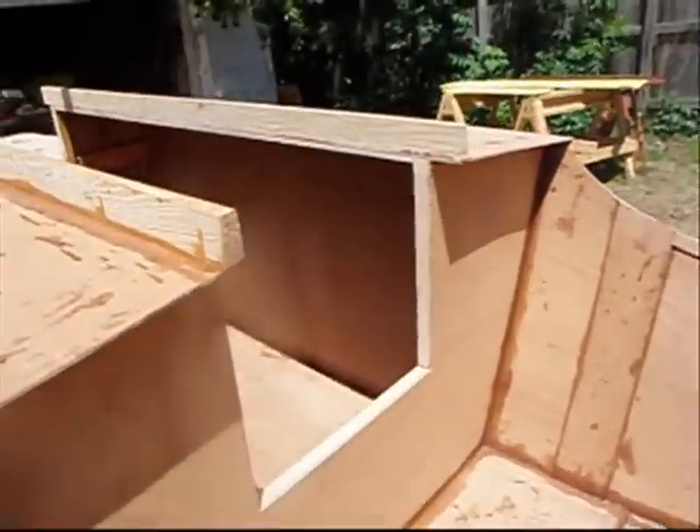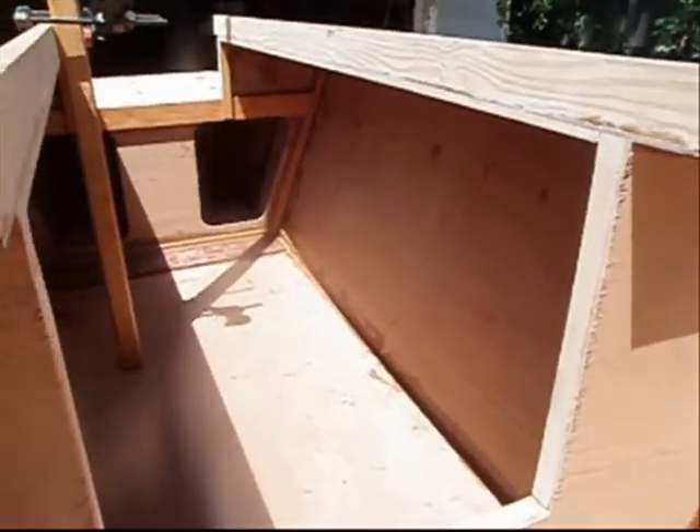Inside's all open. Forward area there for small loose stuff — storage up in front.